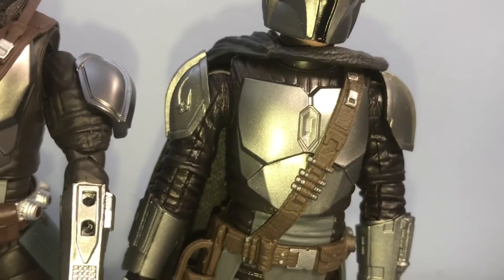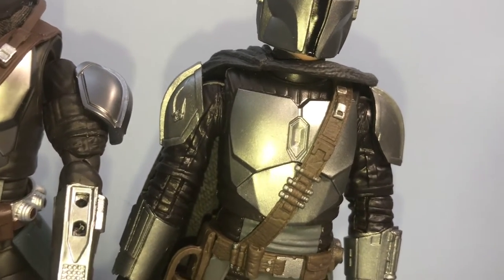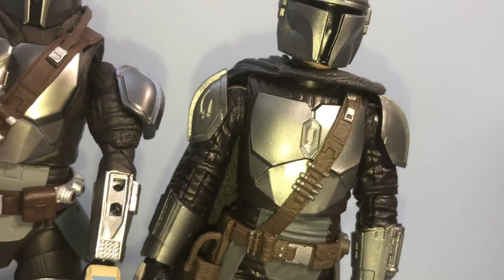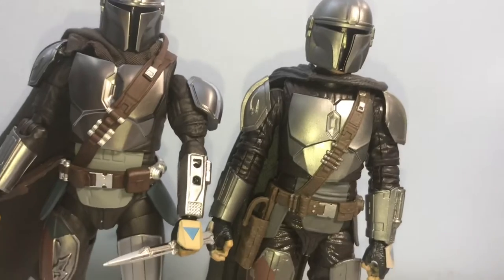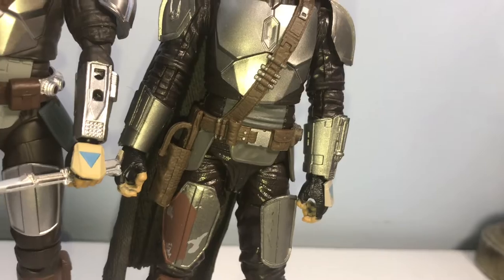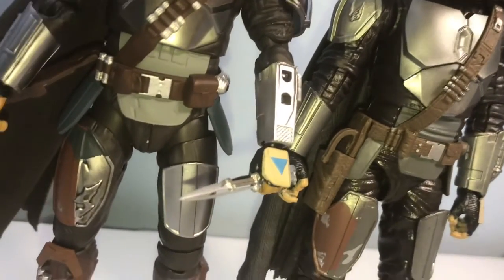For the chest plate, I actually kind of prefer the Black Series — it has a more form-fitting, rugged look. The SH Figuarts is almost too clean, unrealistically so. Same thing with the stomach pattern — the Figuarts is almost too clean there as well.